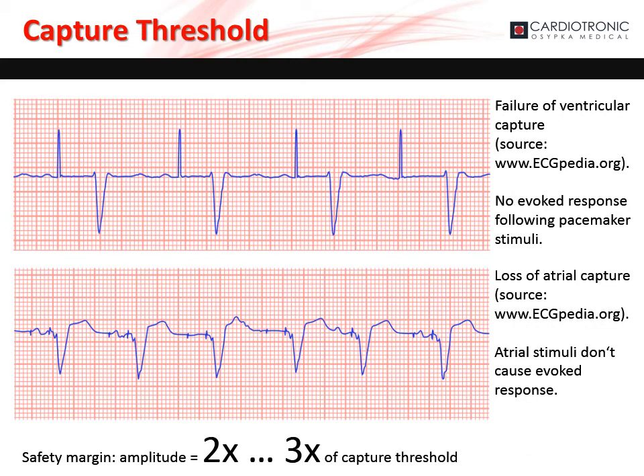If the stimulation amplitude is set too low, the pacemaker may fail to capture the chamber. There is a failure of atrial and ventricular capture due to low stimulation amplitude. To ensure proper capture, set the stimulation amplitude two to three times higher than the capture threshold.